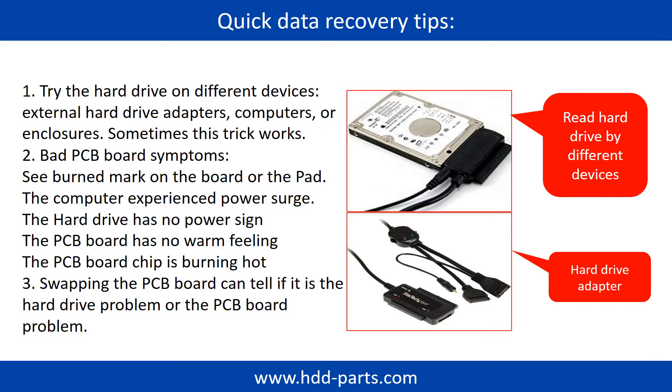There are some simple ways to recover data from a hard drive. One of them is to try to read the hard drive by different devices, like different external hard drive adapters, computers, or enclosures, because different devices use different ways to read a hard drive. Sometimes this trick works. Another way is swapping the hardware PCB board. Swapping the hardware PCB board can fix the problem caused by the PCB board. There is a cost in swapping the PCB board, but it is way cheaper than sending the hard drive to a data recovery firm.